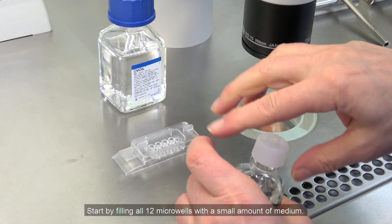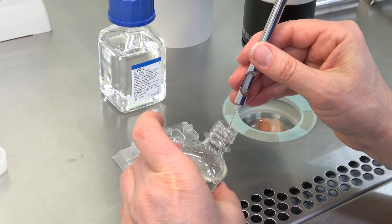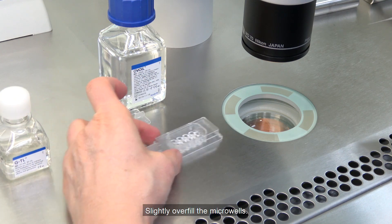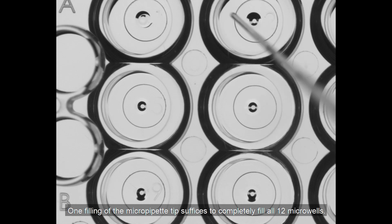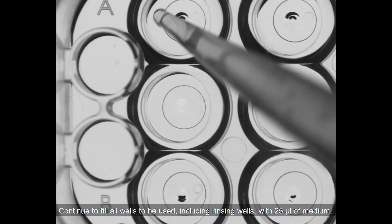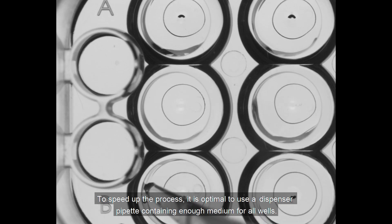Start by filling all 12 microwells with a small amount of medium. Slightly overfill the microwells. One filling of the micropipet tip suffices to completely fill all 12 microwells. Continue to fill all wells to be used, including rinsing wells, with 25 microliters of medium. To speed up the process, it is optimal to use a dispenser pipet containing enough medium for all wells.